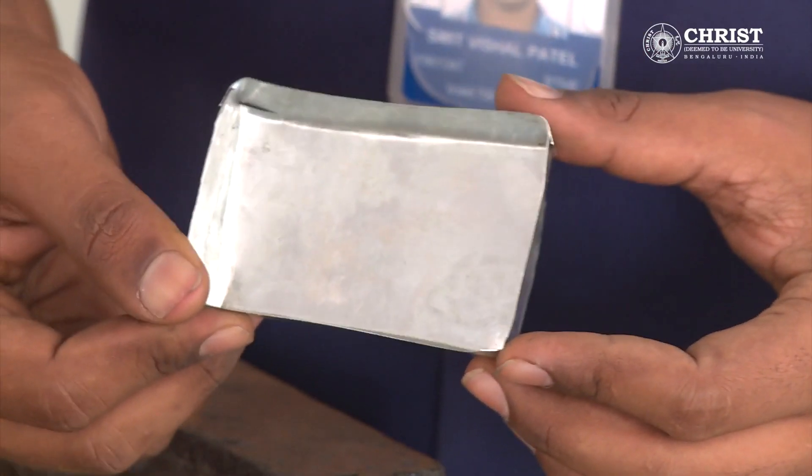The bends are made on the sheets. The rectangular tray made of sheet metal is ready. Thank you.